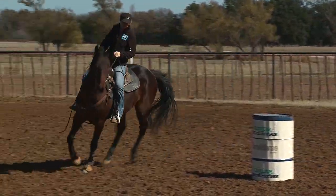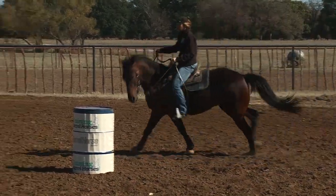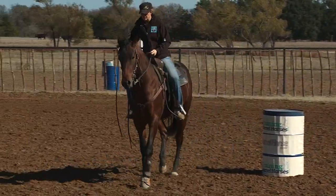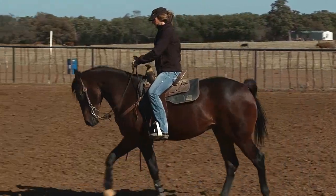Again, this comes back into when you're asking your horse to move their hip in. Your outside hand really keeps your horse hooked into that barrel.